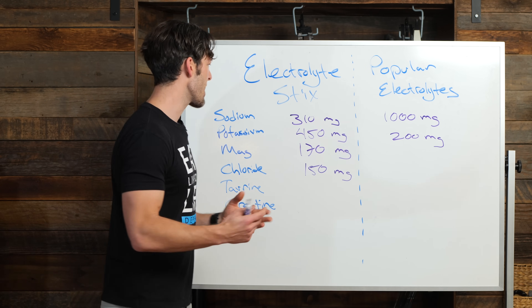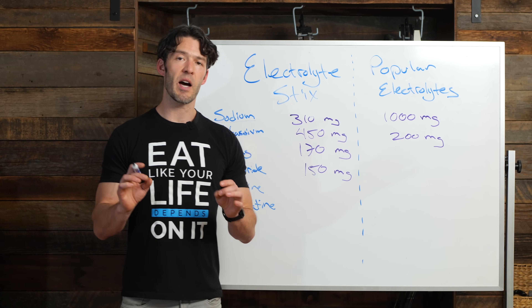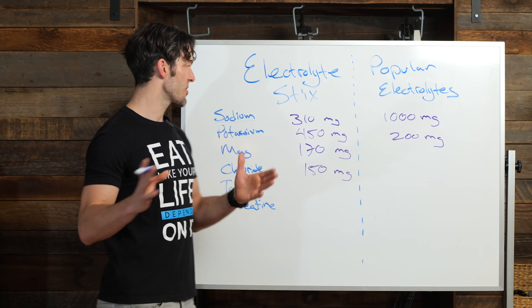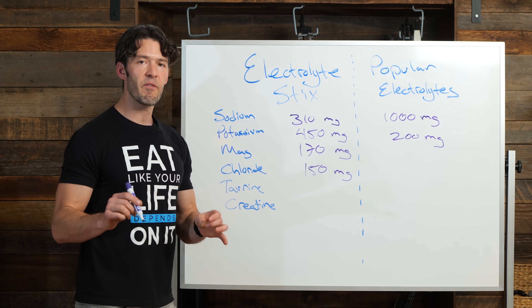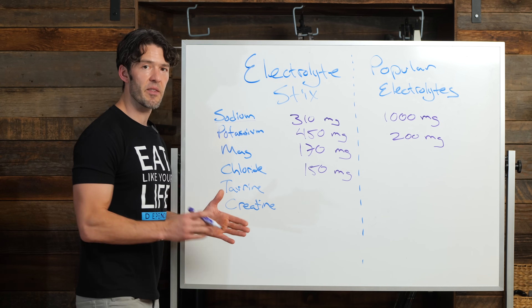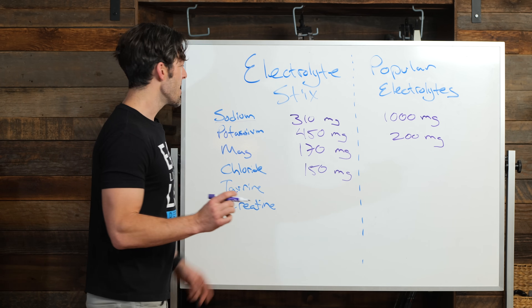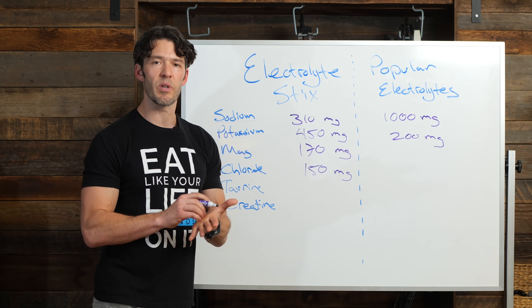Starting off with sodium — sodium is very affordable. You have salt, from Morton's table salt on the low end of quality up to real ancient sea salt. So on the sodium side with the myoscience electrolyte sticks, it's not super salt heavy because you can salt your food. There are other ingredients in there specific to supporting healthy hydration, but on the sodium level, you have 310 milligrams, and the source is ancient real salt.